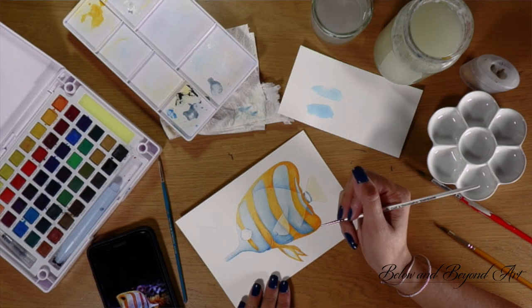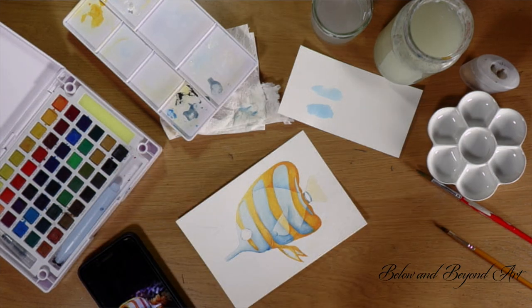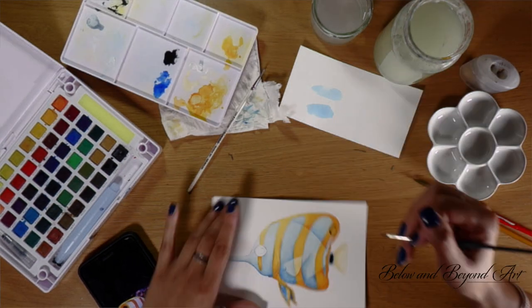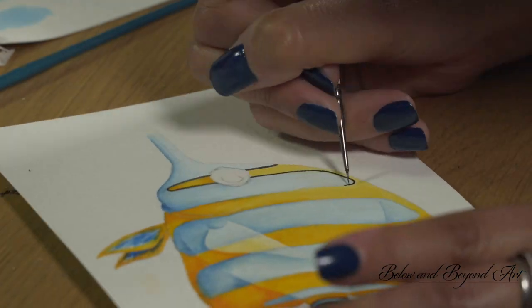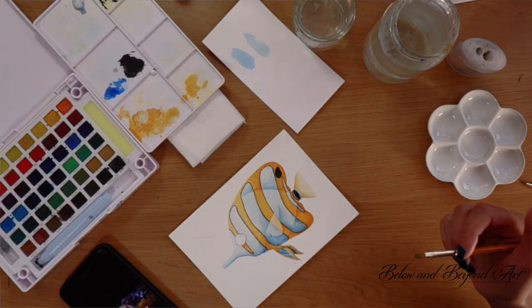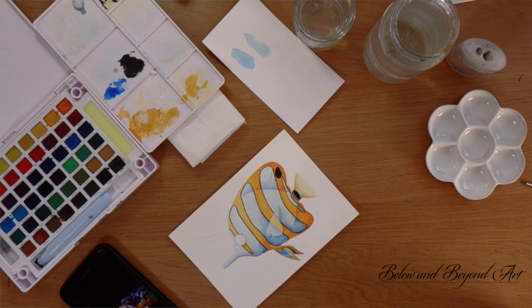We're going to add the detail now and just go crazy with it — there's no point doing this if you're not having fun, so just do what you want and what you think looks great. At this point I've taken a bit of time away from this piece, which is quite a normal part of my process, because it helps me get a bit more perspective on whether I'm happy with where the piece is leading me.